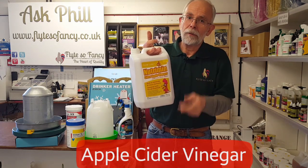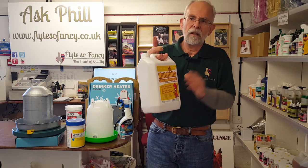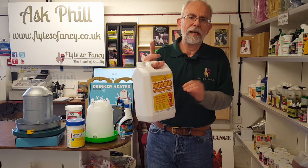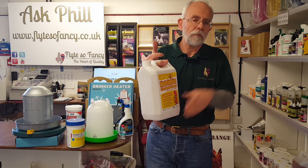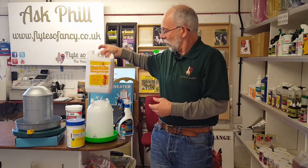The other thing you can use is apple cider vinegar — back to our old friend. It's great for the birds; they'll drink it at around a four or five percent dilution, and it will stop the water freezing down to about two or three degrees below freezing. So it's a good idea both for the birds and to stop the water freezing up.